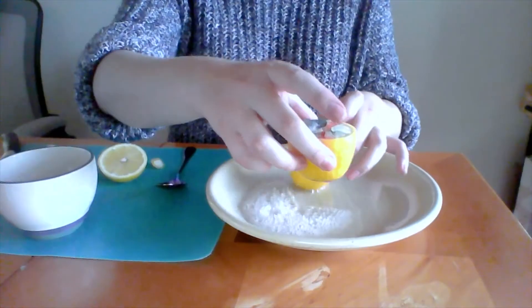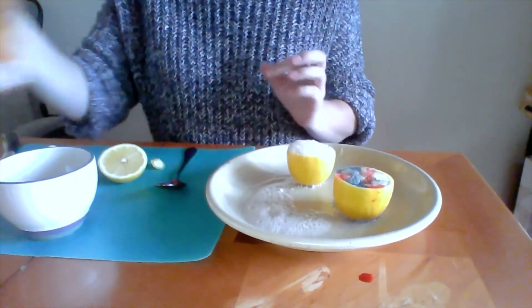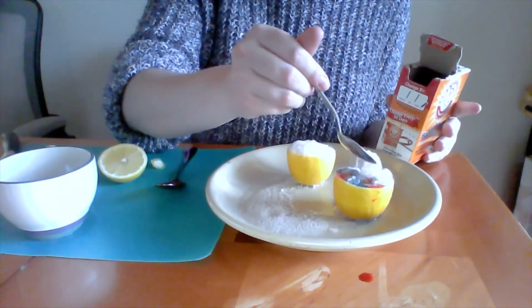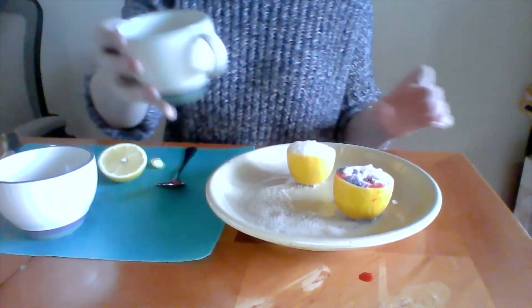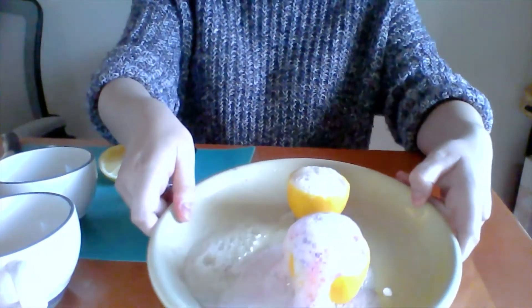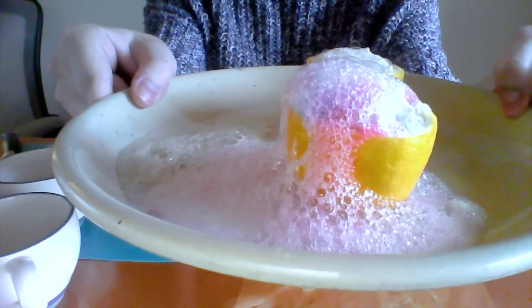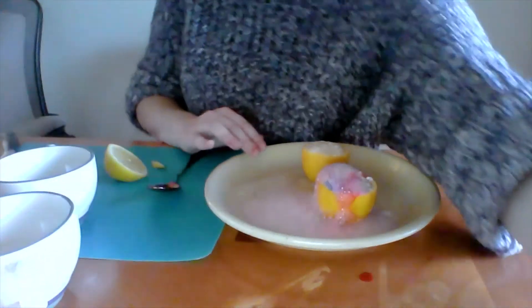Now what I have over here is a lemon that I added a little food coloring to. I'm going to do the same thing — add a little bit of baking soda, then take the lemon juice I got from that lemon and pour it on. This is cool because it creates a more colorful volcano for us. I used purple and pink food coloring, so now we've got a purple and pink volcano.